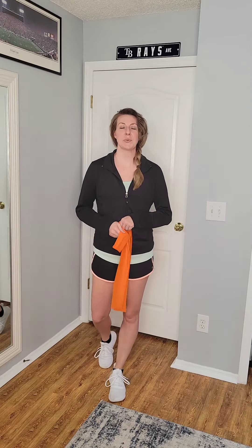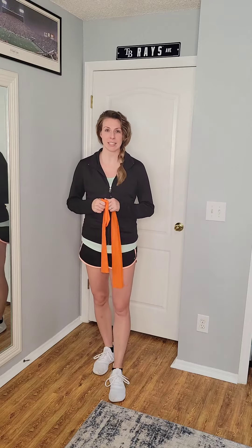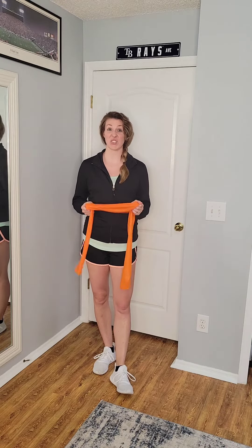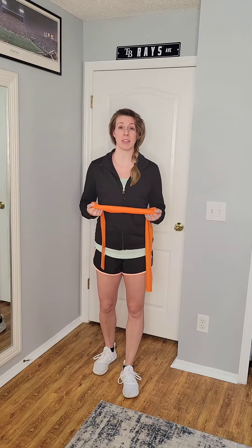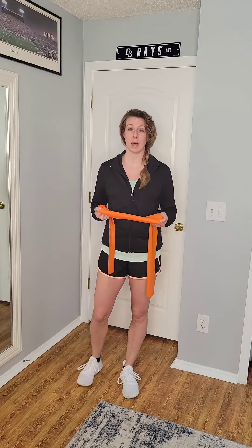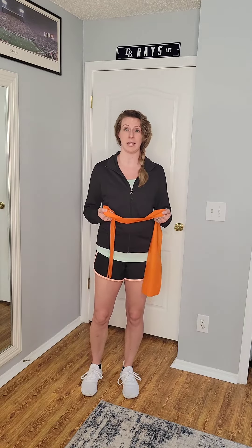Hey everyone! This video is going to show you how to use our Posture PT exerciser to perform resisted shoulder diagonals. This is a really good one to add into the home routine, especially to build some more strength and support around the shoulder complex, and the multiple muscles that are attached to our scapula or shoulder blades.